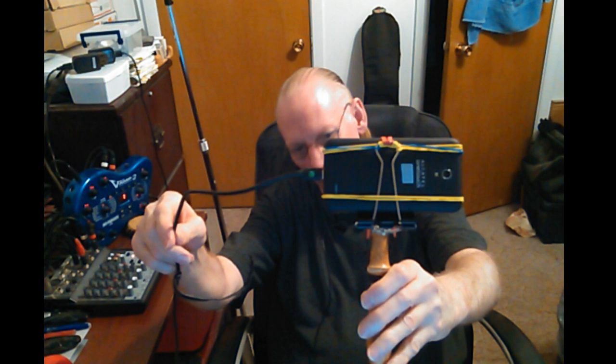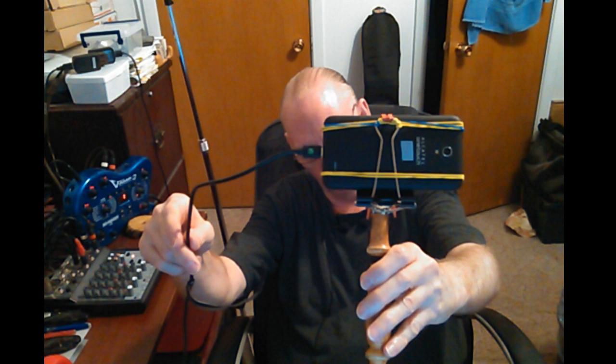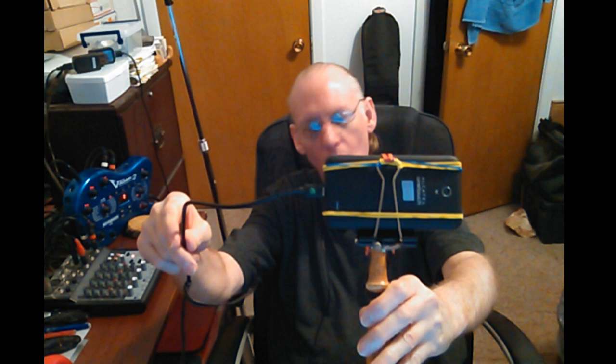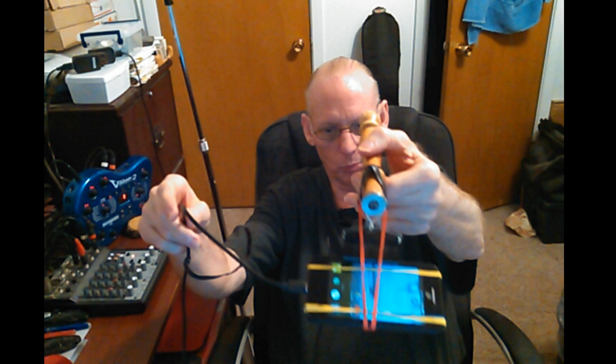I need to keep it plugged in so it doesn't go down while I'm transferring files, because I may have three, four, five, ten gigabytes of videos on there — I'm not sure. I have a 64 gigabyte SD card. It's been a while since I've backed them up. What I do is back them up and delete them.